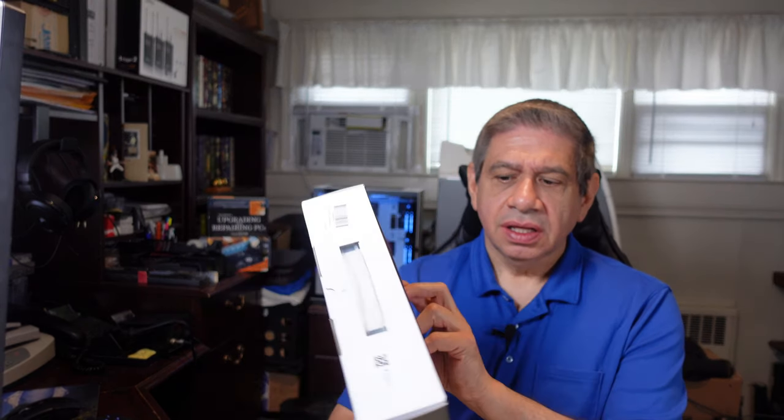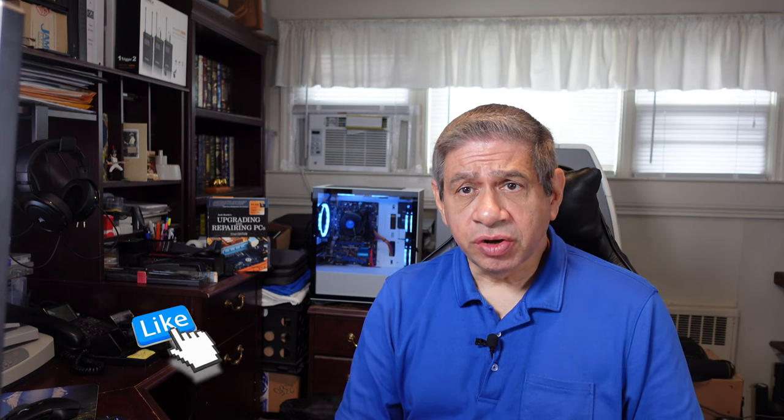Hi again everybody, welcome to my latest video. This video is going to be a product review. The product I'll be reviewing is called a personal amplifier from a company called Windbridge. It's supposed to help you do speeches in small rooms and things like that. You could also use it as a karaoke machine as long as you have a computer Bluetooth connected to it.